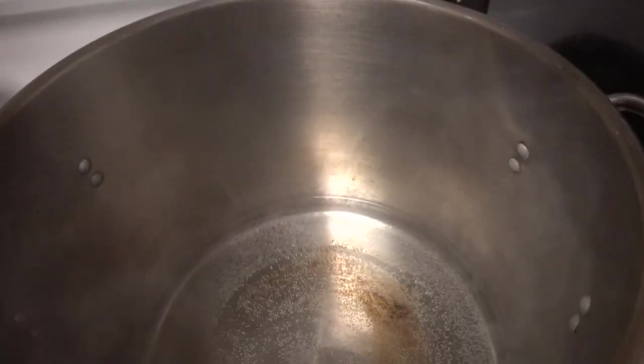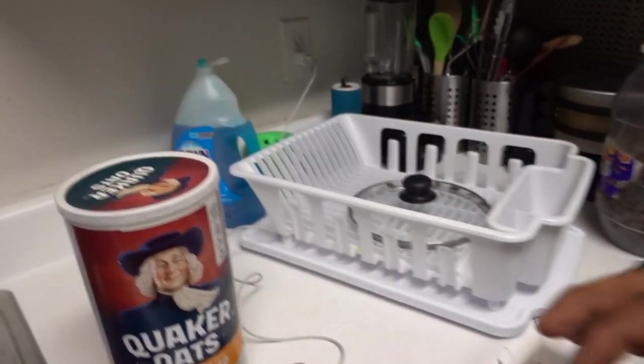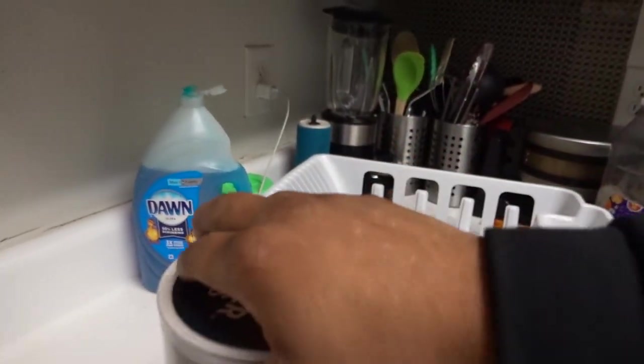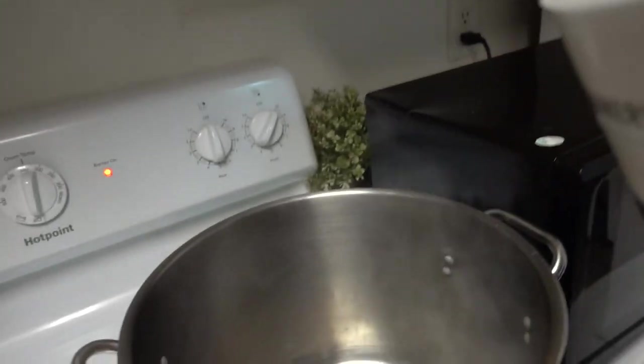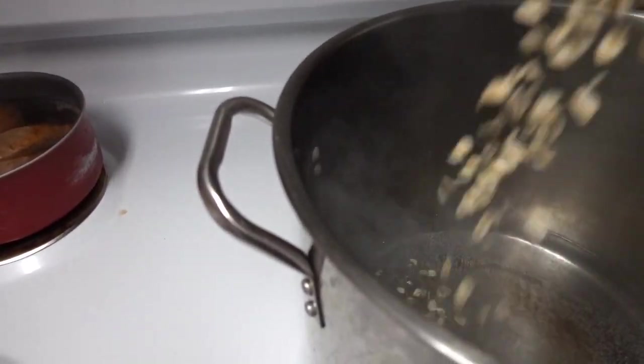I turned the oven vent off because I'm going to start adding stuff. It's not boiling yet, but once you get it pretty hot, that's enough to start adding oatmeal. You don't even need hot water for oatmeal — all you got to do is just put water in oatmeal and it expands itself. You want to start working some of this oatmeal in there.